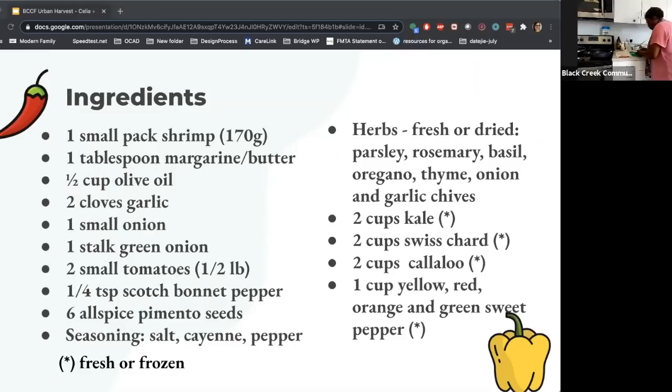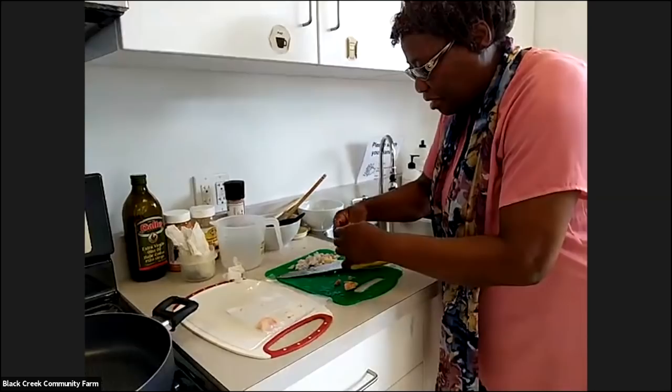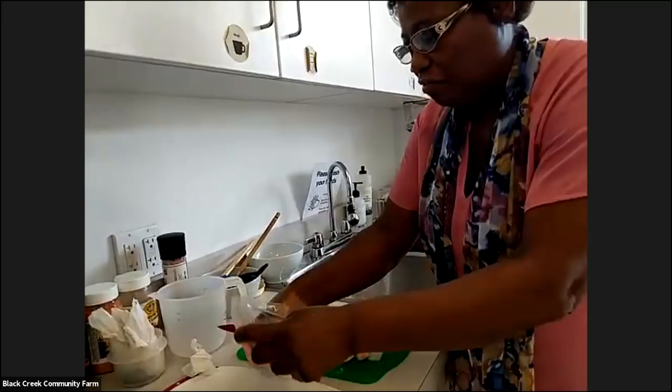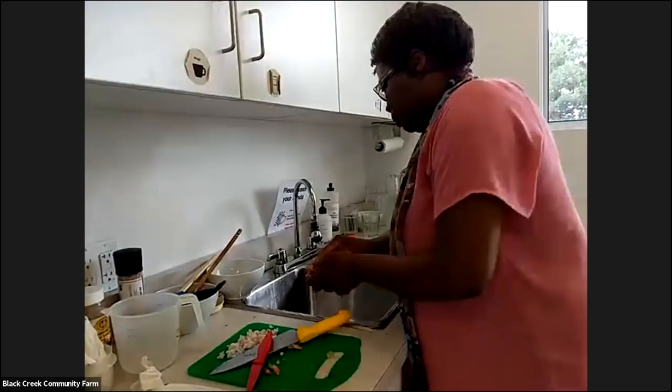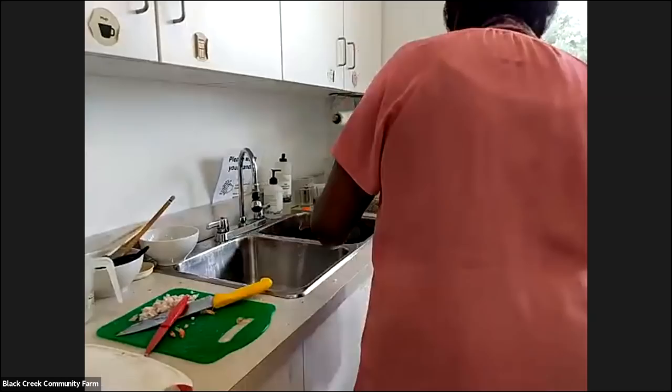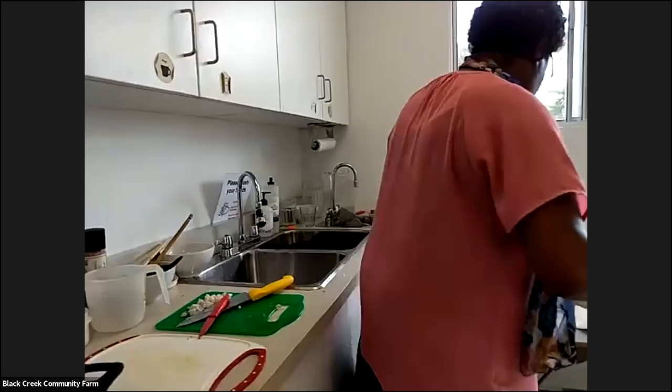So I take off the tail off the shrimp and then after I take the tail off, I wash them. The ones here are already washed. I just wanted to show you a sample of how I do it. That's washed and that's how I do the shrimps — ready to go. I also use a lot of herbs. I love flavor and because I love flavor I use a lot of herbs.